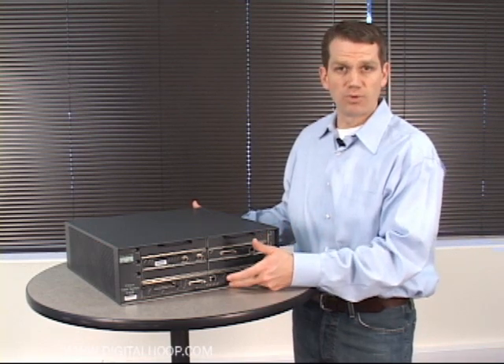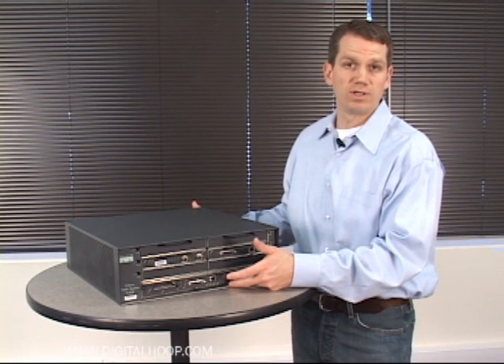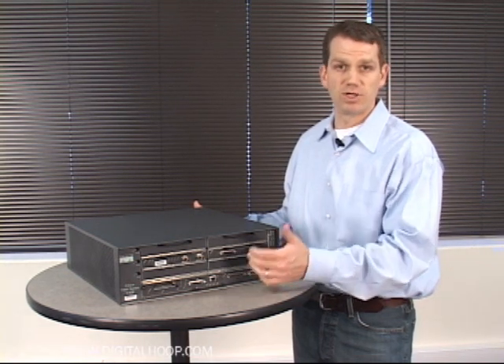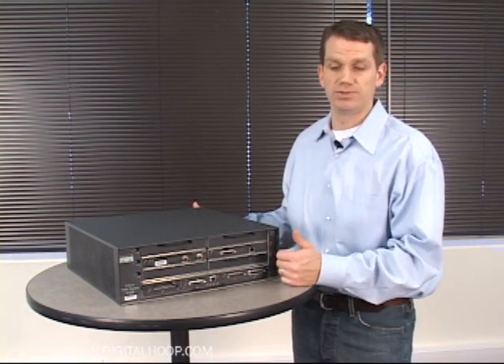The I/O board in the front can be substituted with one that has a gigabit ethernet connection, and that's what you would also get from the G1 and G2 series.